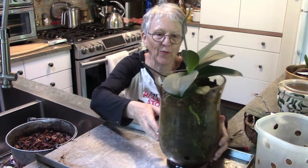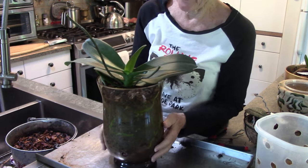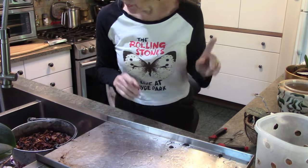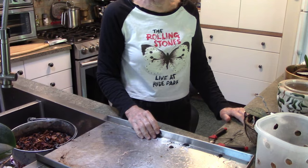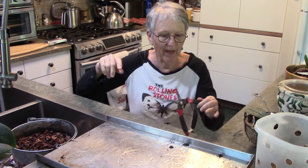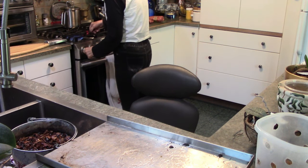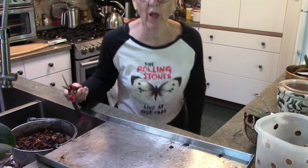So I wanted to show you that before I start repotting because there's very good growth on this. I'm really happy with it, so we'll set it there and then it can go back in its little spot. So we are going to be very busy because I have three orchids to repot and I'll tell you why - each one is getting checked and repotted. And I'm just going to put my pruners under the flame again in case I need to use them. And let them cool off because they're hot.